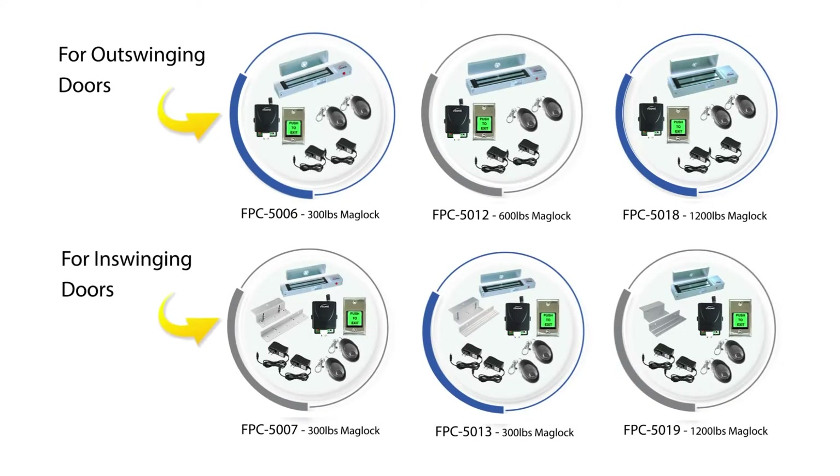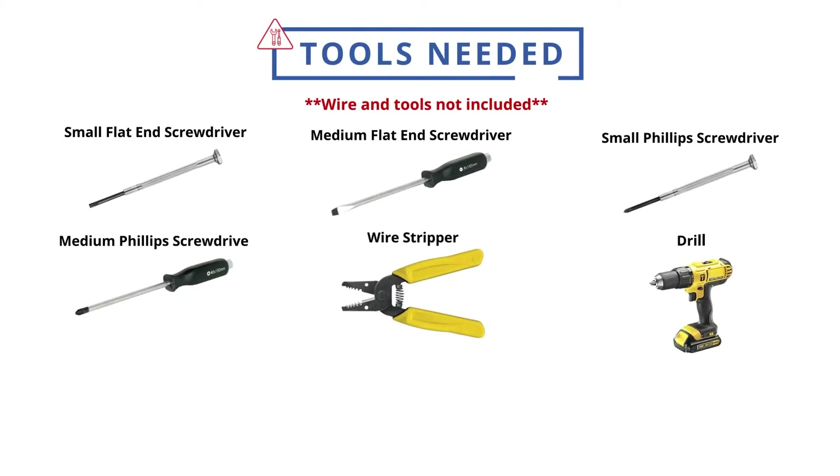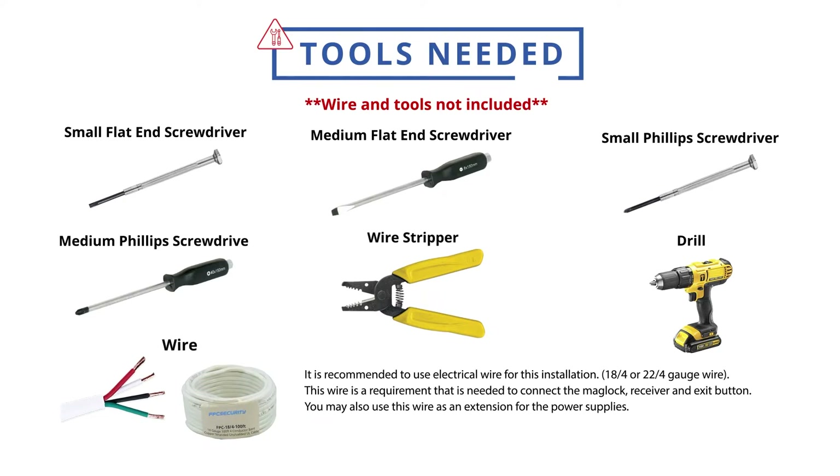In this video, we will teach you how to do the wiring for the following kits. These are all the tools we recommend you have when you install this system. It's recommended to use electrical wire for this installation: 18/4 or 22/4 gauge wire.